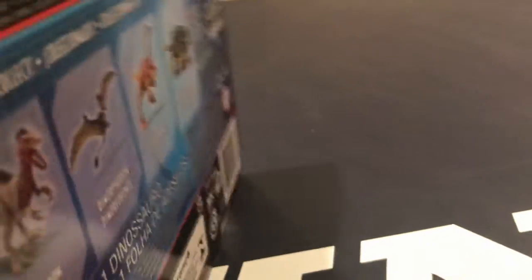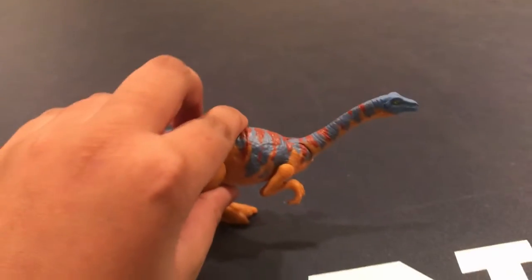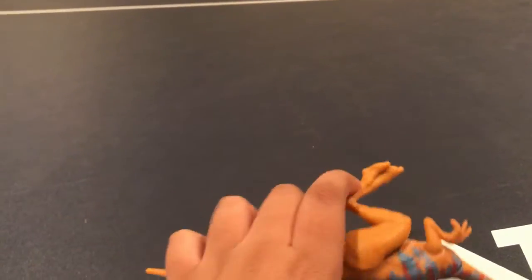Okay, so let's open this dinosaur up. So here's the dinosaur out of the packaging, and it already doesn't like standing. I cannot make this thing stand. But I'll try reviewing it still.